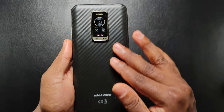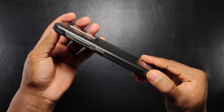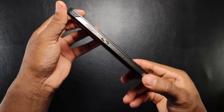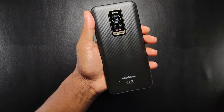This device is IP68 and IP69K certified with a thickness, height and width of 12.5mm, 172.7mm and 80.4mm respectively. It weighs about 290 grams and this is one of the lightest rugged smartphones I have reviewed on this channel. Overall, I think the build quality is awesome.